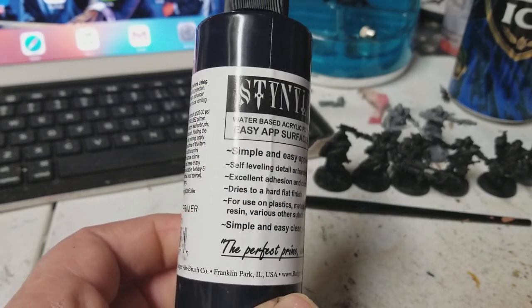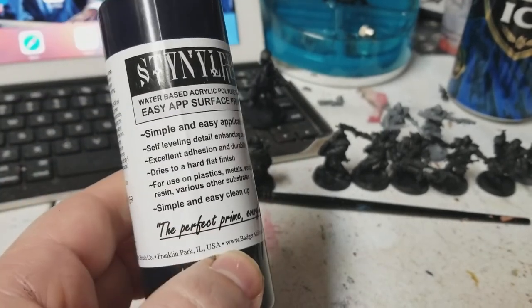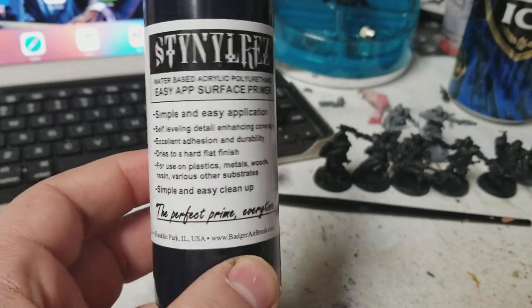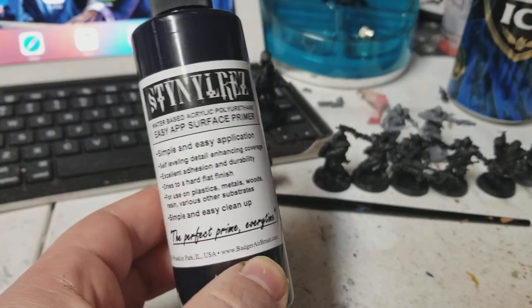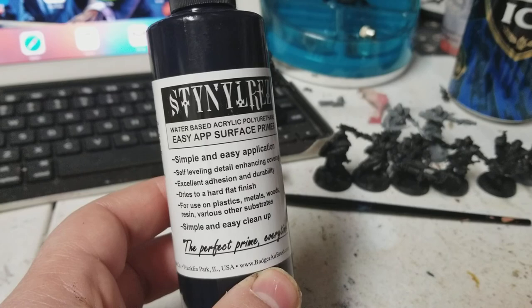So why don't I go ahead and show you how I prime one model, and we'll take a look at this Stynylrez — maybe you can check it out, maybe you like it, maybe you give it a try. I bought it on Amazon. I think this was $8 give or take, but I have a feeling this is going to last me a really long time.